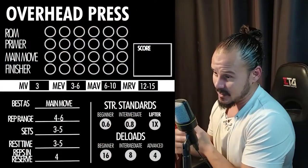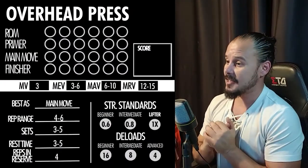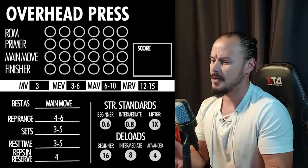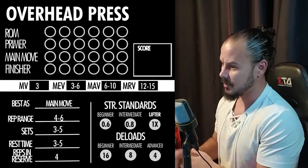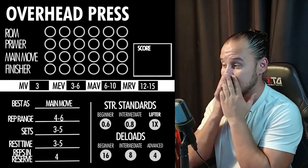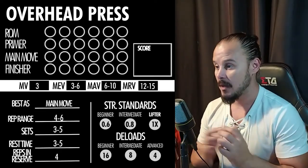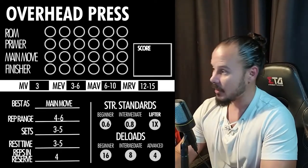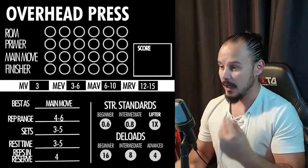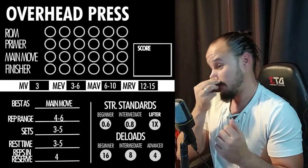I changed the breakdown exercises segment of the live stream to a new format. Instead of talking about all the scientific stuff like sarcoplasmic hypertrophy, I figured I'm going to rank the exercises by the way you should introduce them in your training. When you are training for hypertrophy, you need three kinds of moves: a primer, a main move, and a finisher.